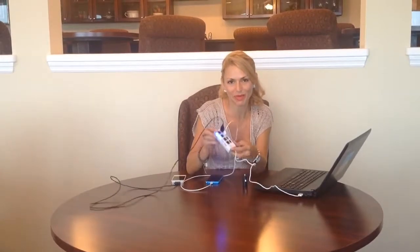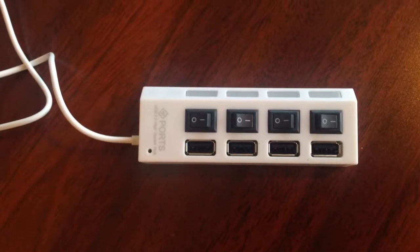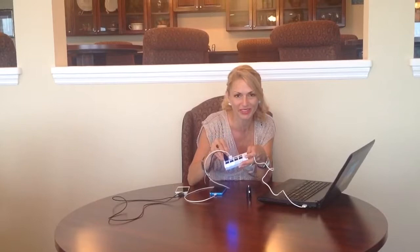Hi everyone, Andrea here with the four port portable USB hub. Have you been looking for some kind of solution that gives you this many options where you can actually plug in four USBs? This is an amazing little invention.